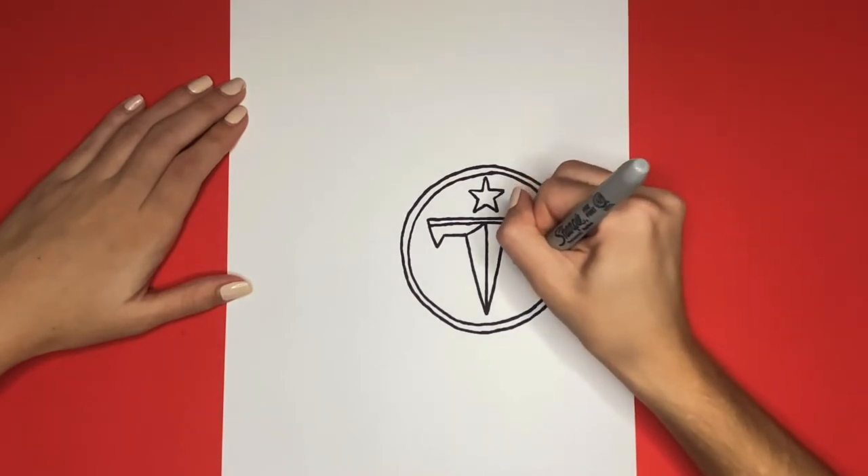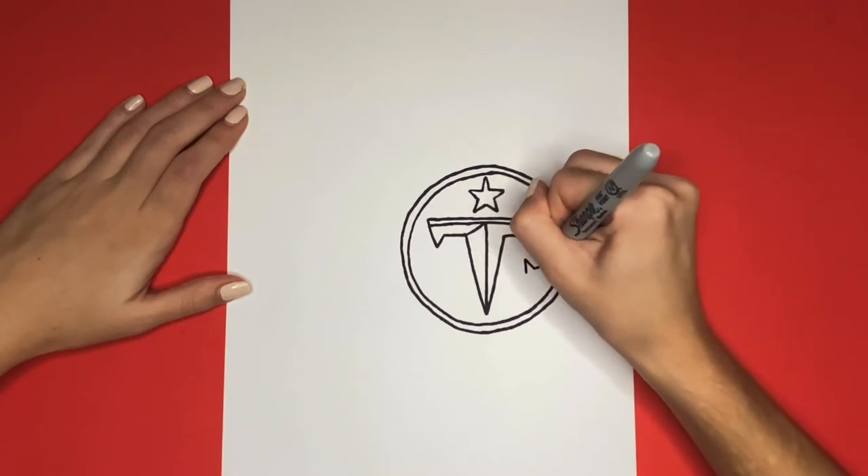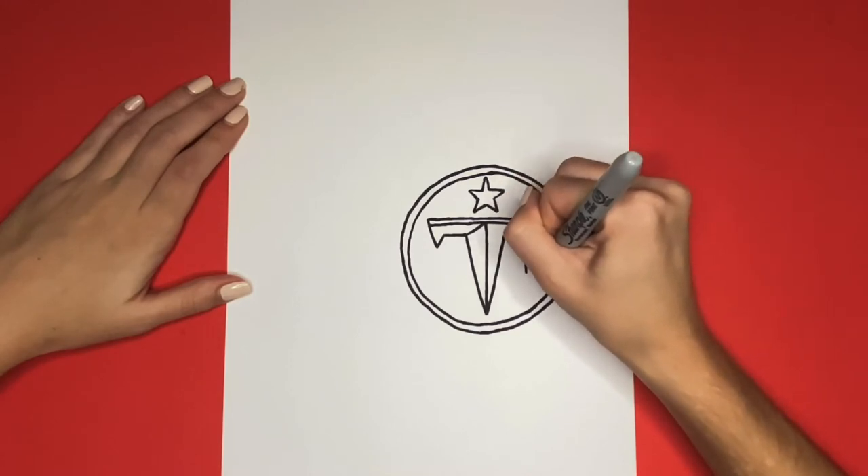Now we are going to draw two more stars, and these ones are going to be a little bit slanted. There will be one to the right of the bottom of the T, and one to the left.